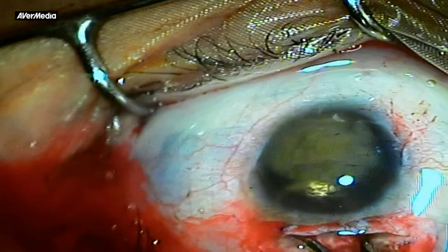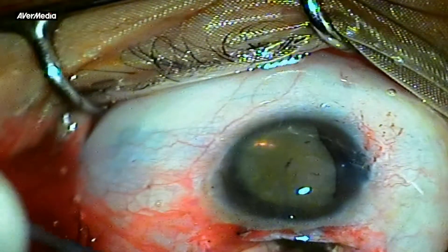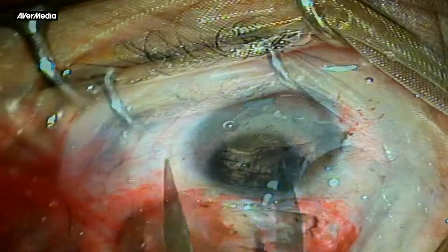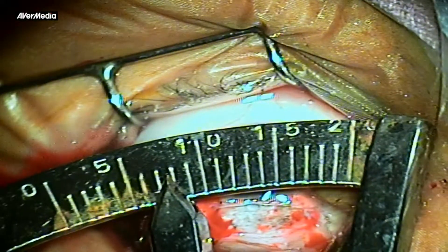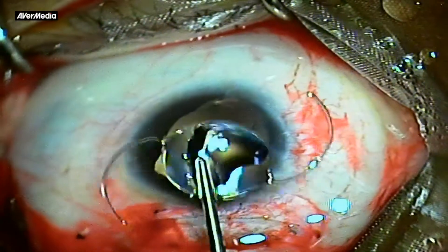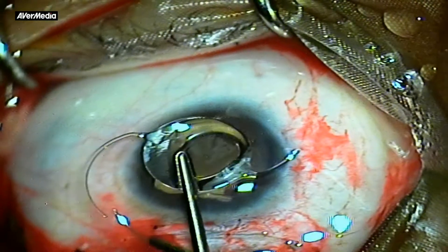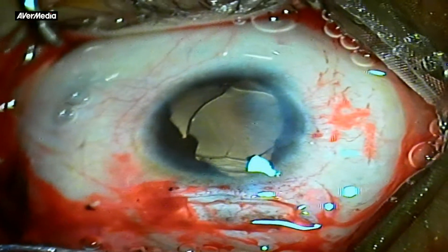Again, in a bold move, the irrigating vectus was introduced behind the nucleus inside the capsular bag. The nucleus was delivered by pulling it out of its bag. Notice here that the inferior zonules were missing but the bag was stable. The cornea measured less than 8 mm wide and the nucleus measured just over 6 mm. Again, the IOL haptics were suitably trimmed to achieve a comfortable in-bag fixation. In this way, tackling a case of microphthalmia with coloboma with dense nuclear cataract requires special skills and modifications in surgical technique to achieve a desirable outcome.